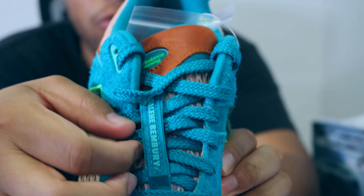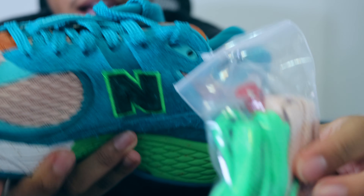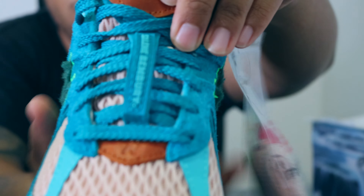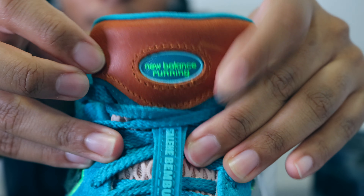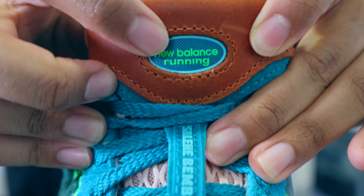The shoe comes with the teal green laces but also two other lace colorways — a lime green lace and a light peach/salmon colorway. Following back to the tongue, we also have a mesh material under the laces in the same salmon colorway as mentioned, and then we have this beautiful leather tab that says New Balance right in the middle.